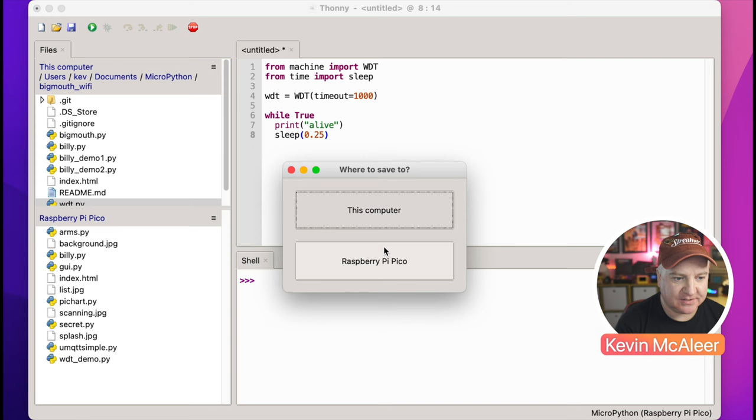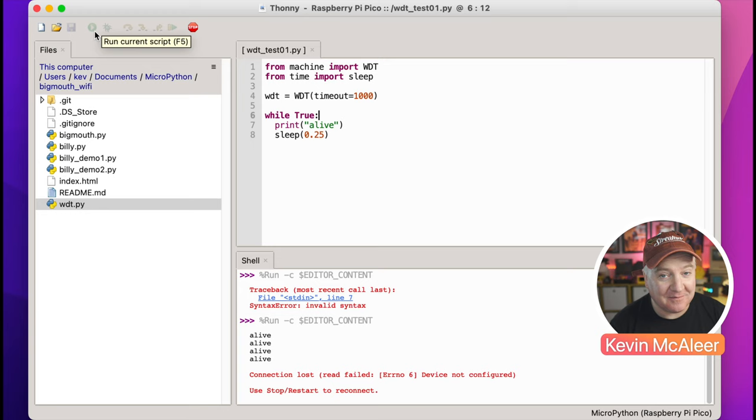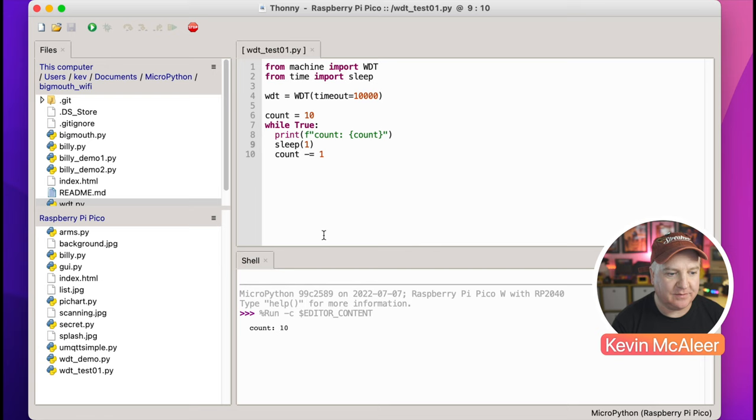Let's run this — it'll ask us to save it on the Pico. Missed the colon there, let's try again. So it says 'alive' four times — four quarters of a second — and then it resets the device. We can see 'lost connection' here. Let's stop and start to reconnect. Now let's try making this go to 10 seconds, create a count variable set to 10, decrement it each loop, print the count instead of 'alive', and sleep one second at a time.